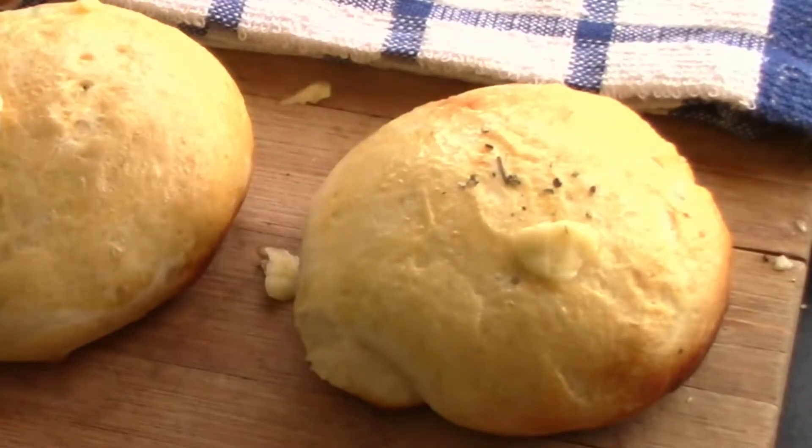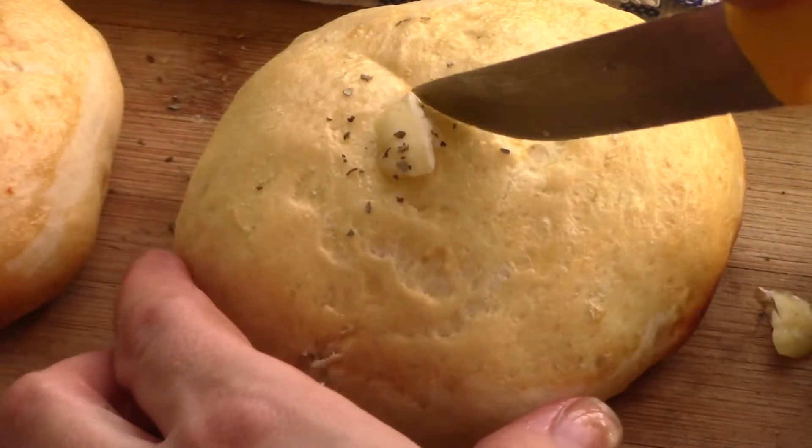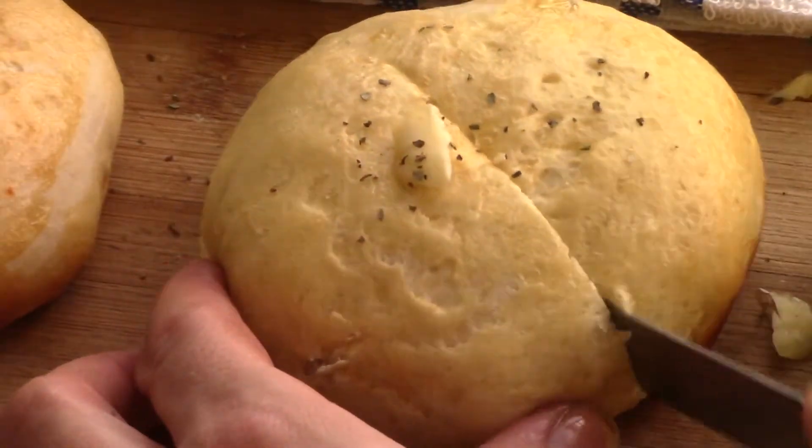Welcome to A Pot of Food! Did you ever want to try pizza in a different way? Try these soft, chewy, delicious pizza in a bun.